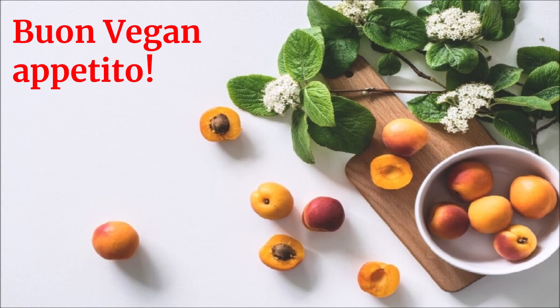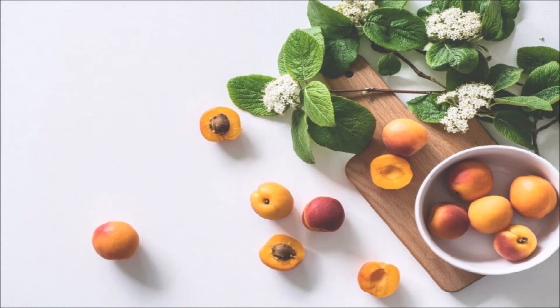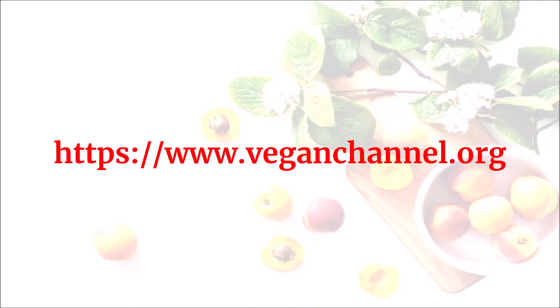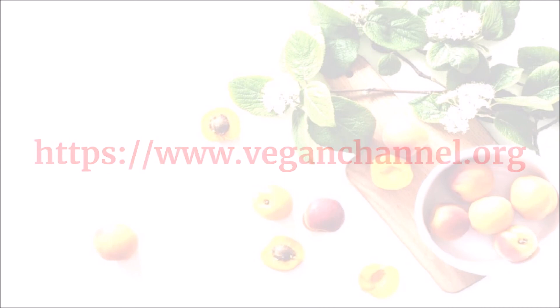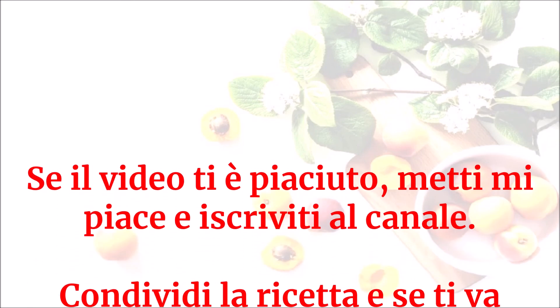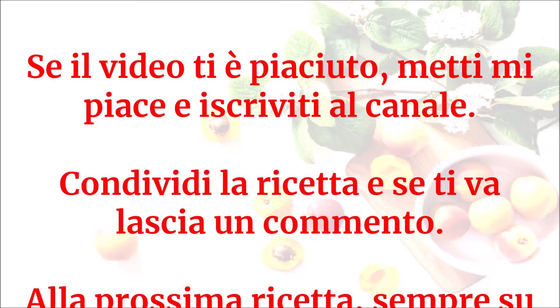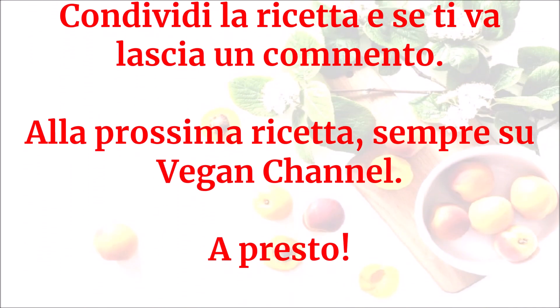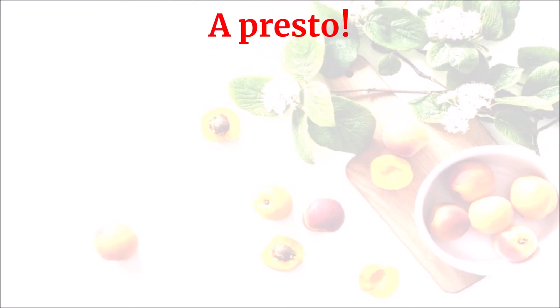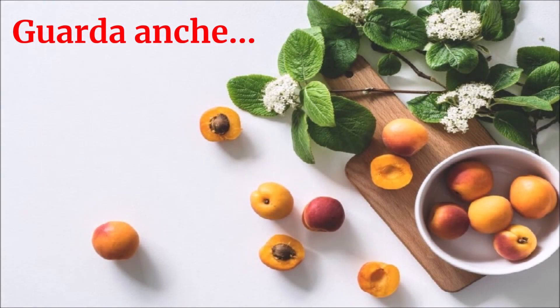Buon vegan appetito! Grazie per la visione!